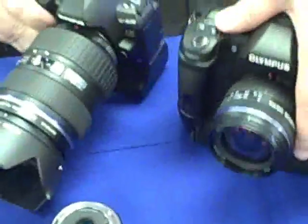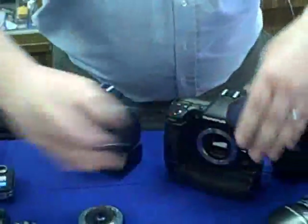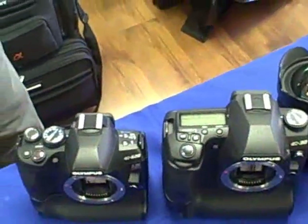Now, people are comparing this to the E30. Can I see it next to the E30 body real quick so we can get a fair comparison? Sure. That's the size difference we're talking about. That's pretty impressive, actually.